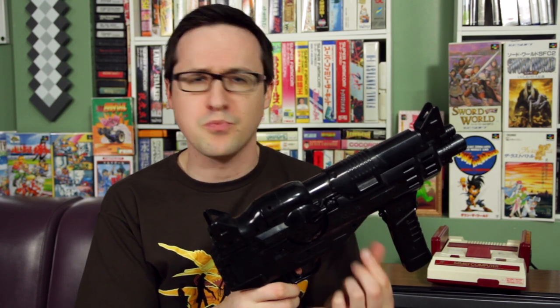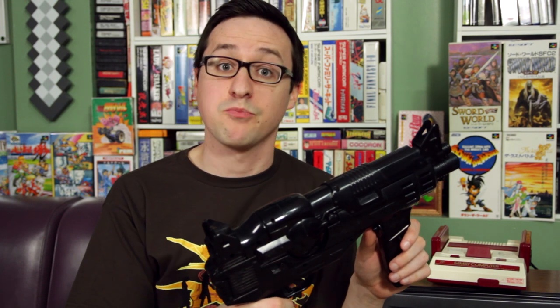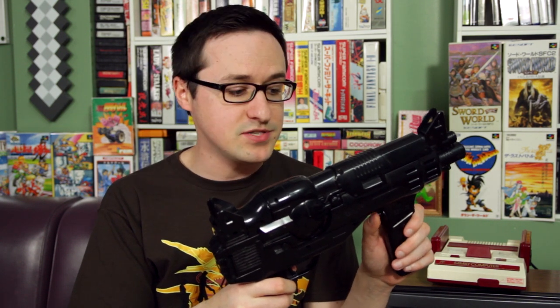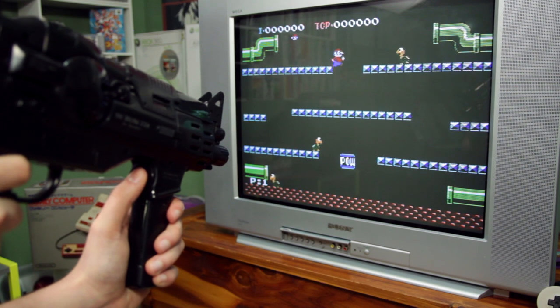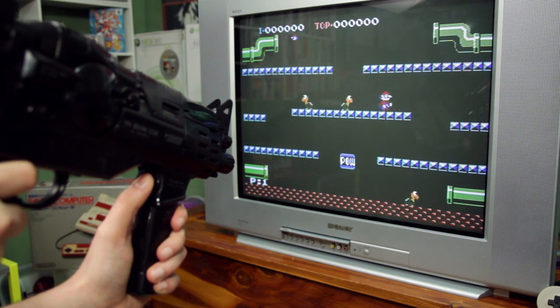And believe it or not, this is an amazingly tight directional pad. When I first saw the thing, I figured it was gonna be some squishy mess and super unresponsive, kind of like an Atari 2600 joystick. But I was pleasantly surprised — I even tried it with other games, and it offers nothing but smooth movement control. It might be a better D-pad than the standard NES controllers.